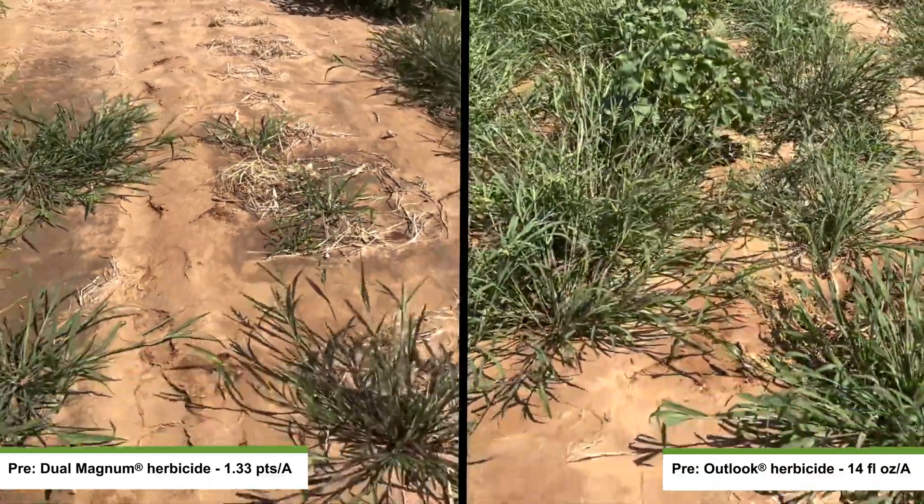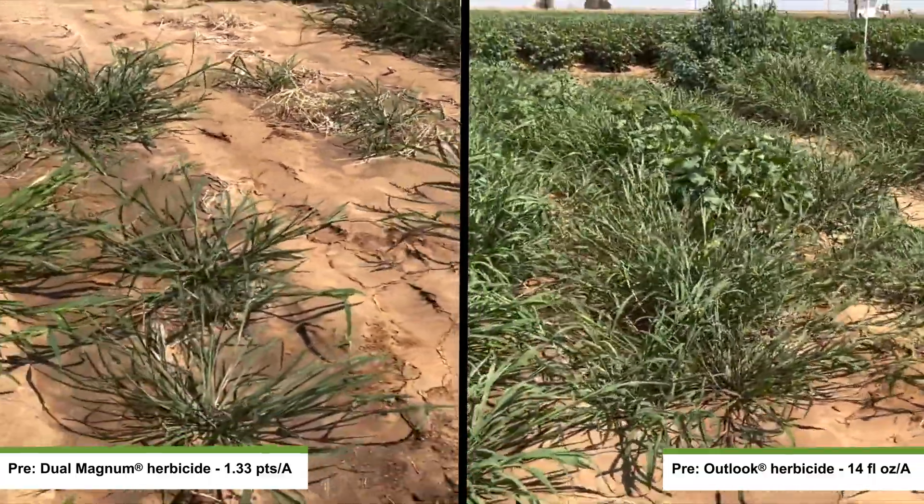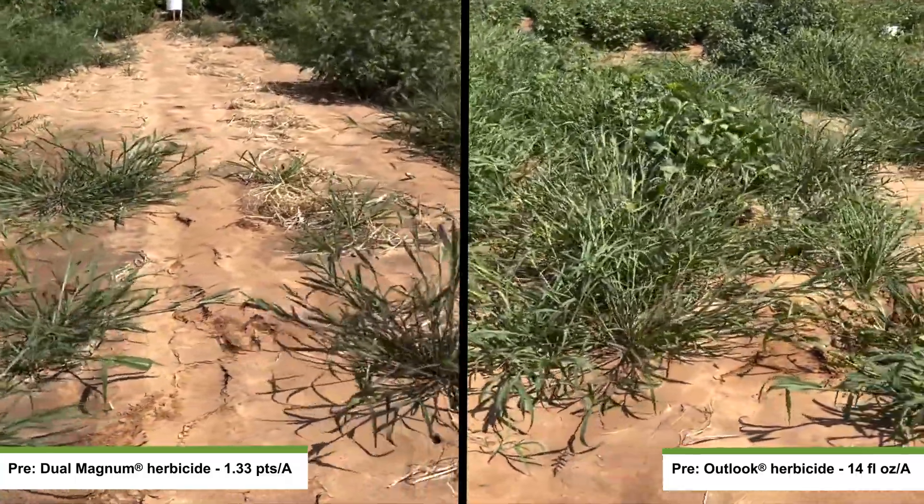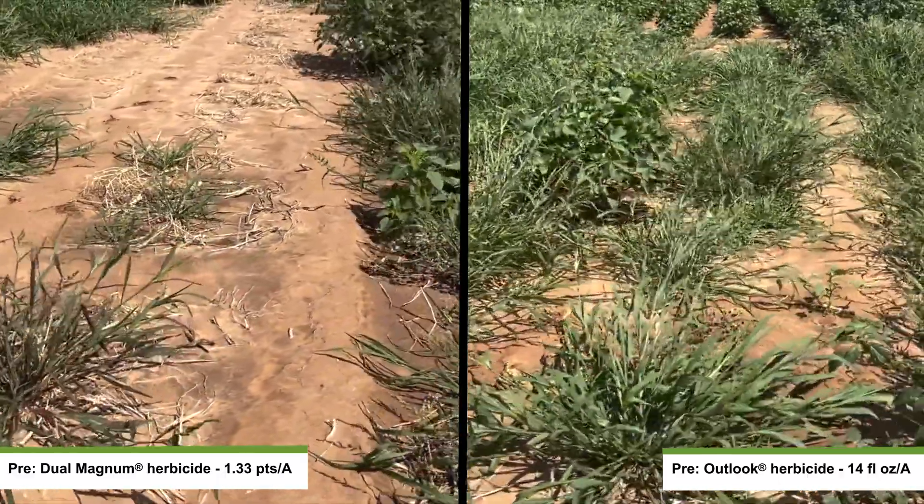Conversely, comparing that to Dual Magnum, it really did an effective job of reducing our grass seed population and certainly controlling the weeds later into the season.